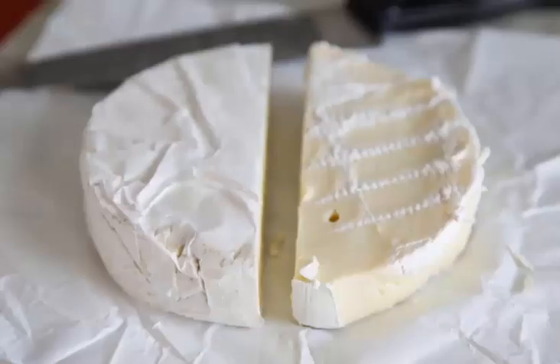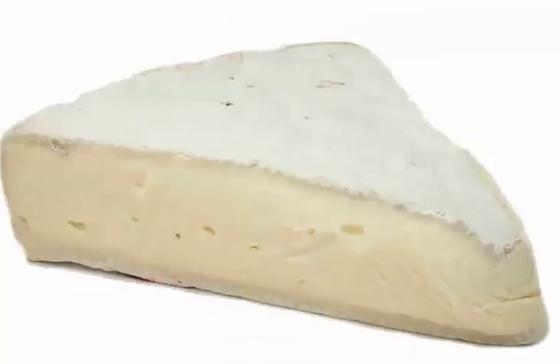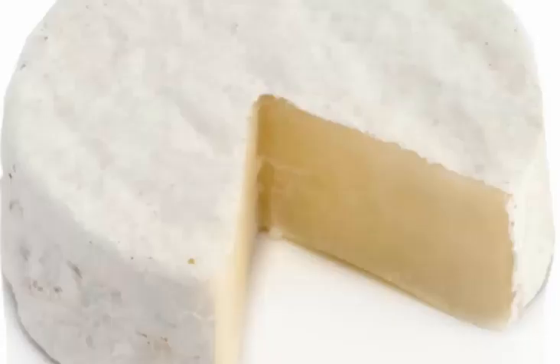Then the cheese is cast into molds. A mold has several thin layers of cheese and is drained for 18 hours. Then it is taken out of molds, salted and inoculated with cheese culture, and aged for at least 4 or 5 weeks in a controlled environment.